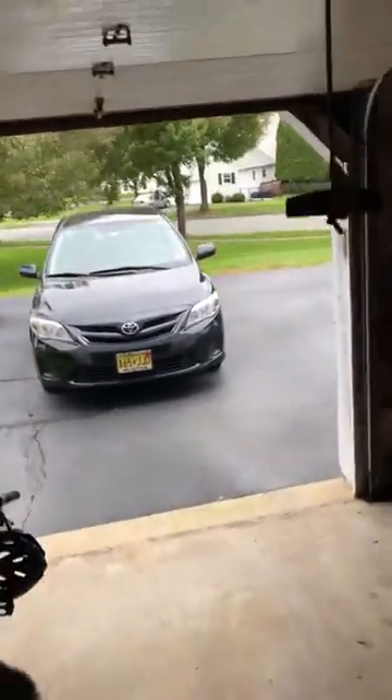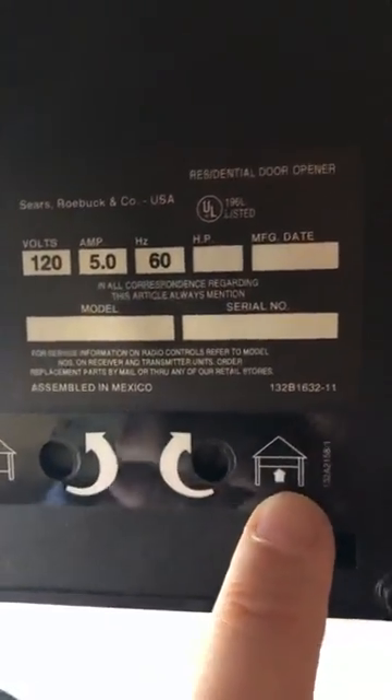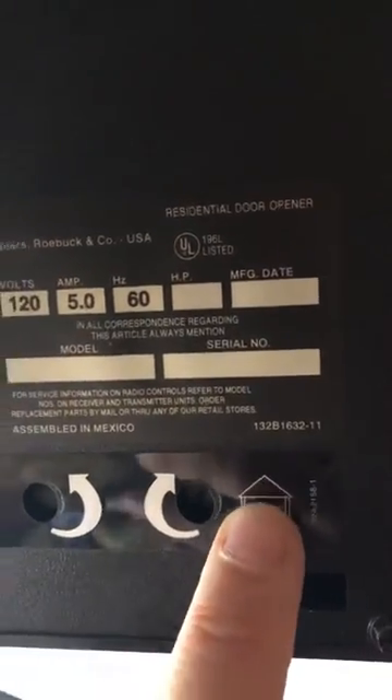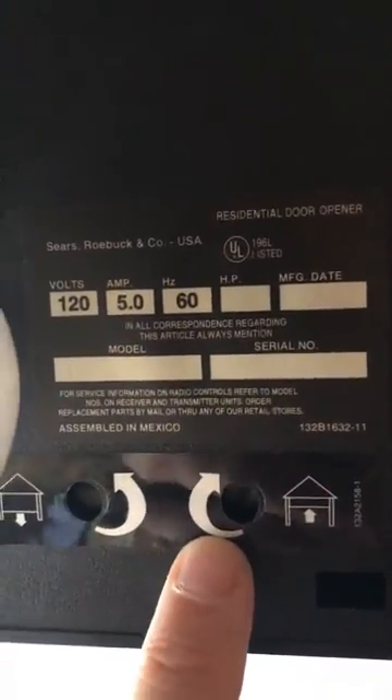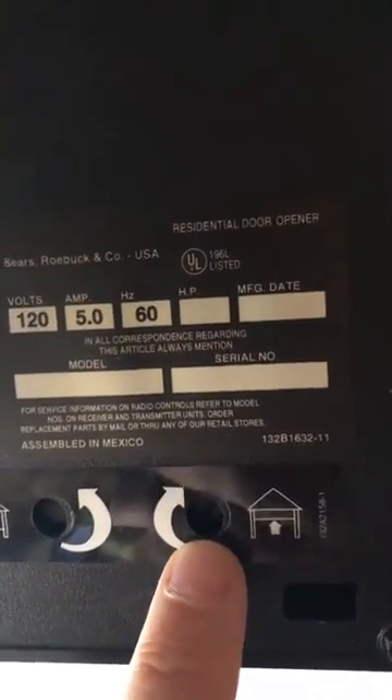So I'm going to go over to the other side of the garage door opener now. You want to actually adjust this one right here — this controls how far the garage door opens up. So you take a flathead screwdriver and adjust this counterclockwise until your garage door opener stops.